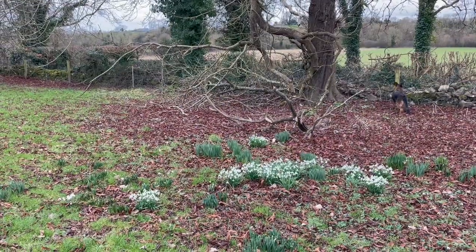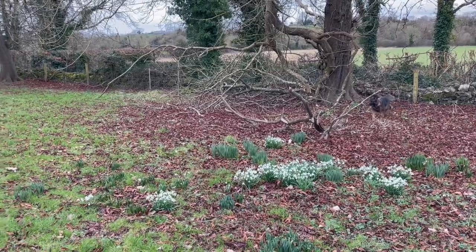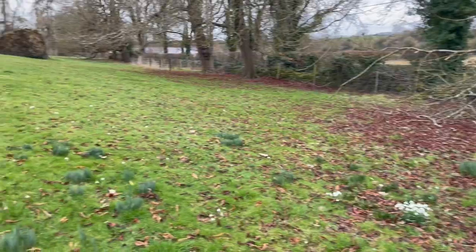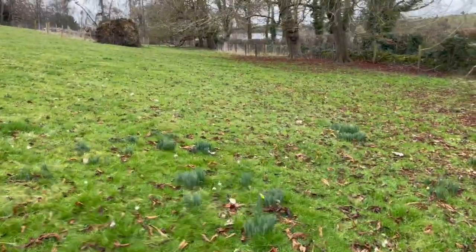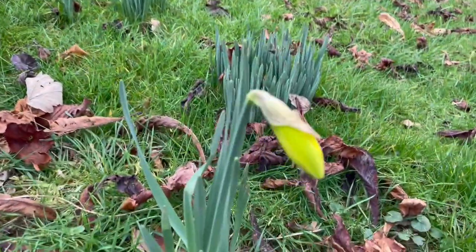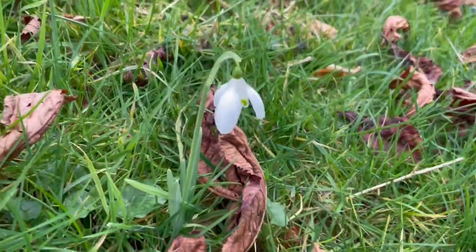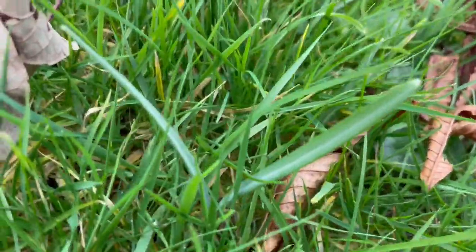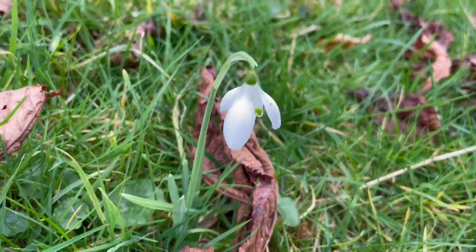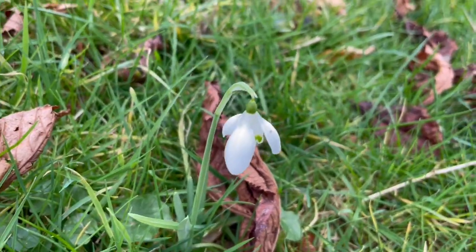The phone rang when I was videoing — whenever it rings while I'm videoing, it stops the recording. So these clumps have been separating out and slowly spreading through here. And here you can see a daffodil is about to bloom. But here are some of the snowdrops that I divided out last year — there's one that is not flowering, and there's one that is flowering. So that one is probably from last year, and that's probably from the year before.